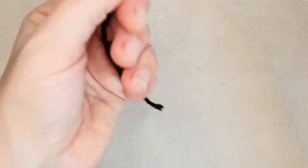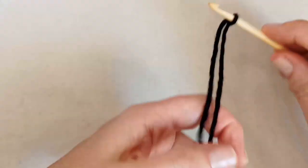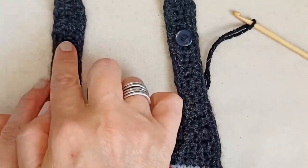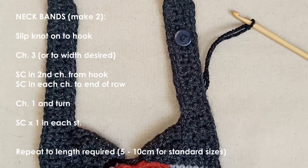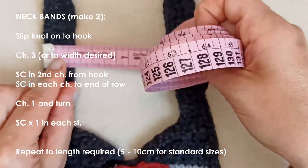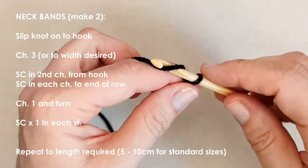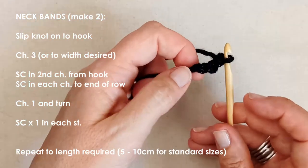Take your darker color and make a slip knot onto your hook. Depending on the yarn and hook size you're using, you can tailor this chain and width to whatever you want. The width I've done is about two centimeters for just the central crochet part. I'm going to chain three and work with that chain. You'll probably want to chain somewhere between three and five, depending on your yarn and hook size.